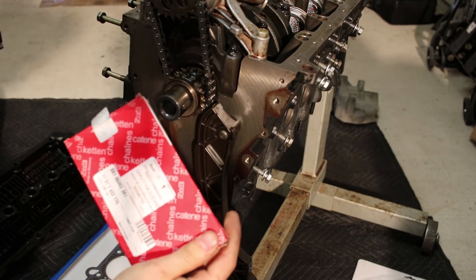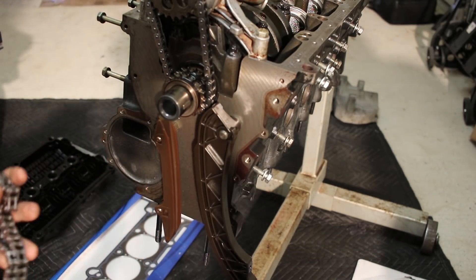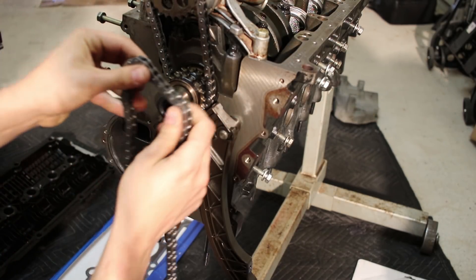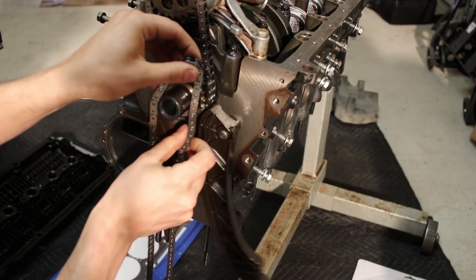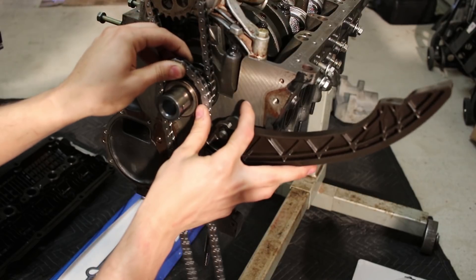So here we go — new timing chains. These are racing chains, they're dope chains, also from SDVero. Might have to get creative with this one.